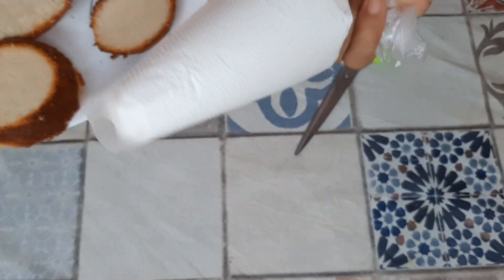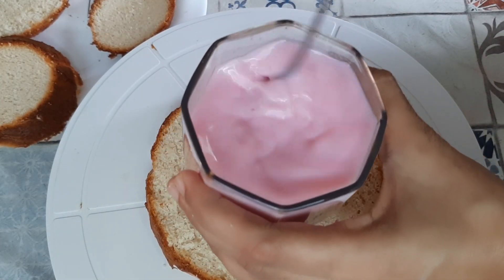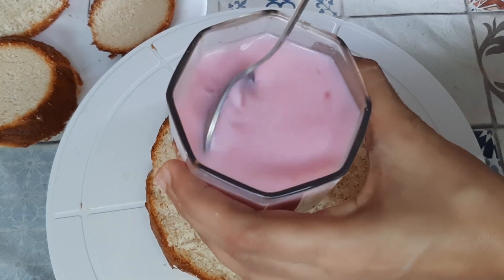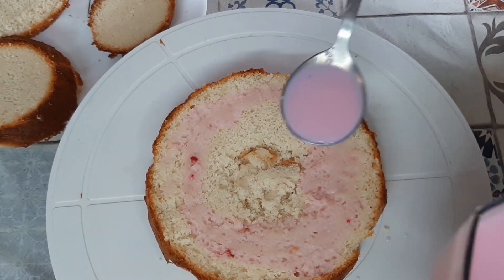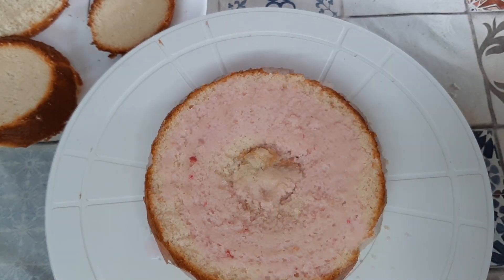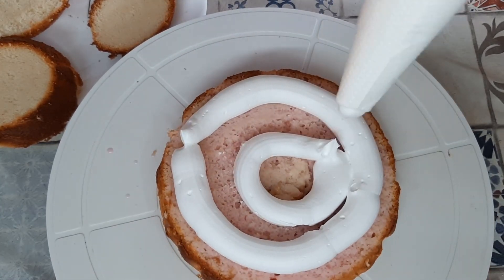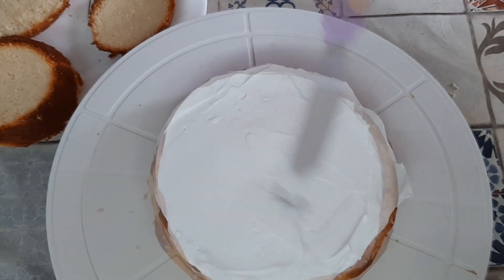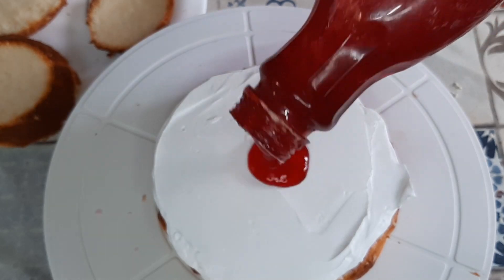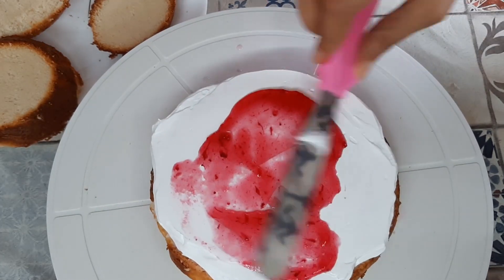Keep everything ready and now we'll start layering. For the soak, I have taken around one cup of milk and into this goes three to five tablespoons of strawberry crush, then just mix it properly and wet the cake with this milk. Then spread the whipping cream over it and spread some strawberry crush over that as well.